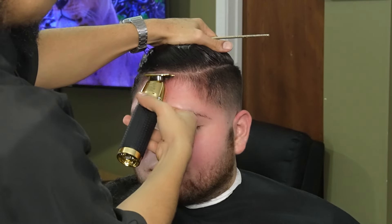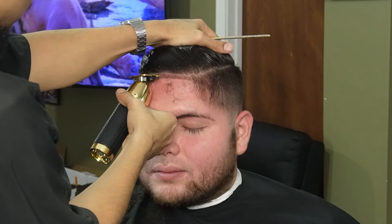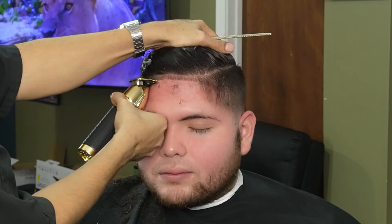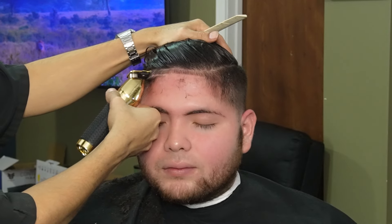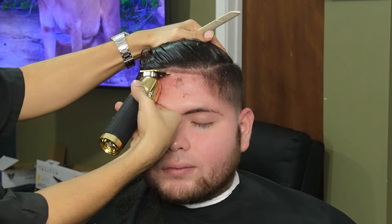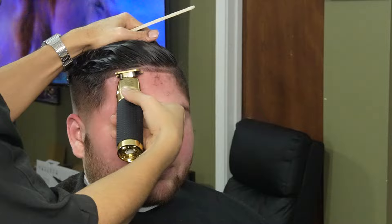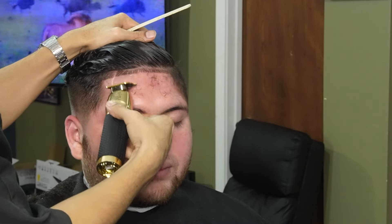Now that we have a nice and clean canvas, we can move on to our Gold FX and start off in the middle and work our way to the sides. You always want to make sure you go slow enough that the hair feeds into the teeth of the trimmer, because if not the hair is going to shift and then you won't line them up properly.